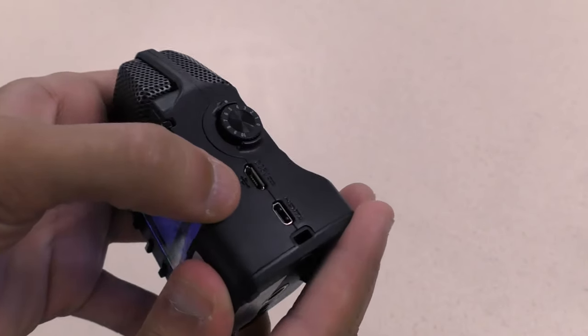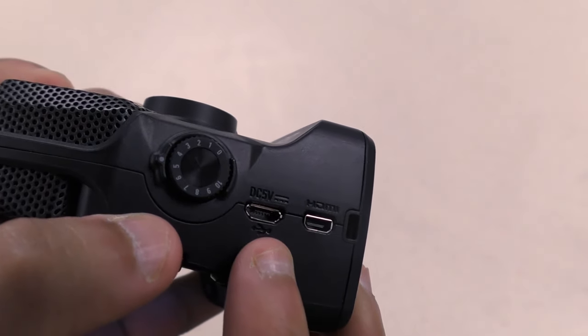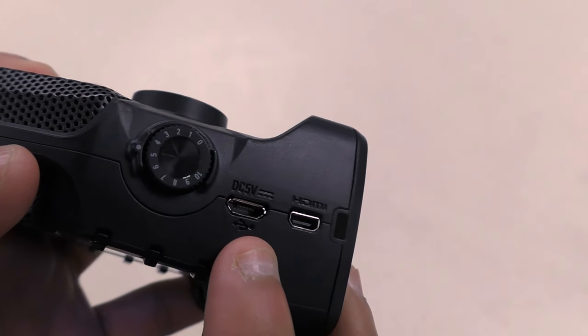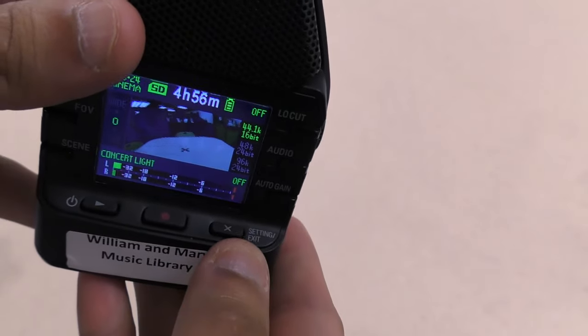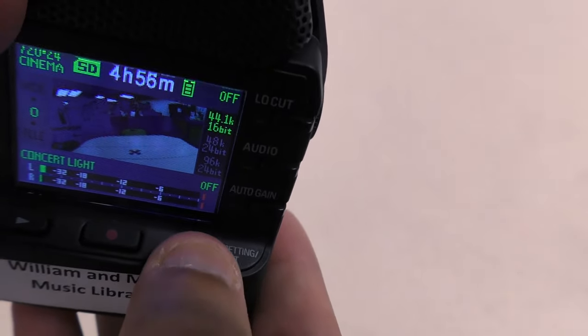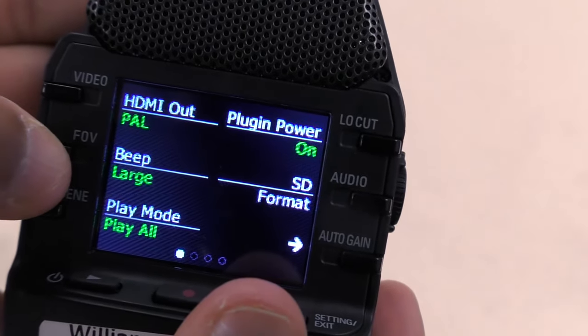On this side, there's an outlet for HDMI so that you can play back videos on a TV, and there's an outlet for USB so that you can plug in the camera to a computer and transfer files over. You will need to purchase both of those cables separately. Extra settings can be accessed by pressing this button and using the six function buttons to change the settings shown next to them.